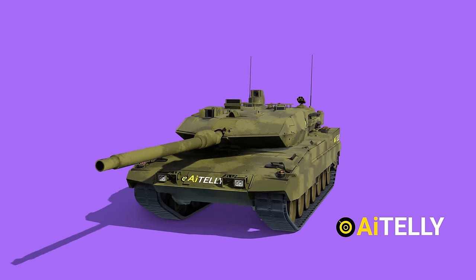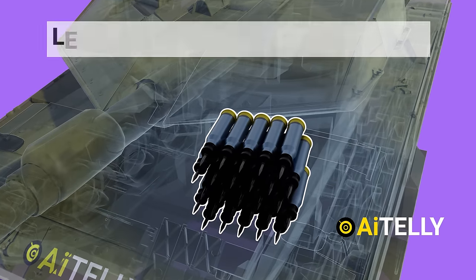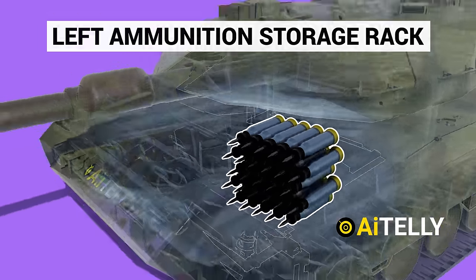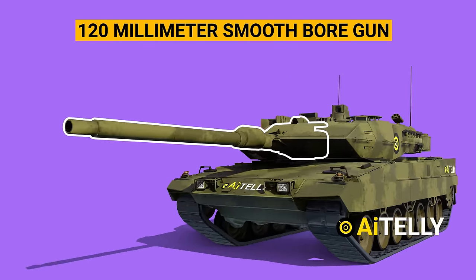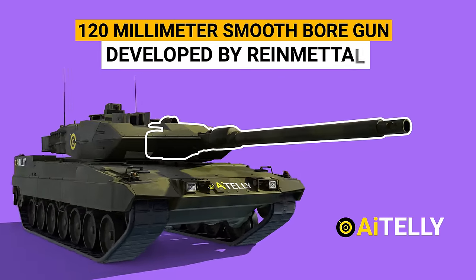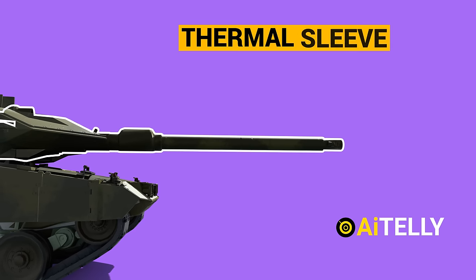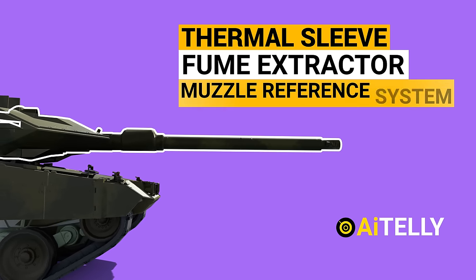Let us start from the front. Inside this section is the left ammunition storage rack just beside the driver. This is a 120mm smoothbore gun developed by Rheinmetall and is the main armament of the Leopard tank. It is fitted with a thermal sleeve, fume extractor, and a muzzle reference system.